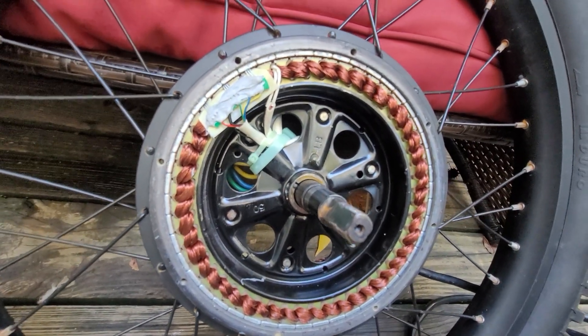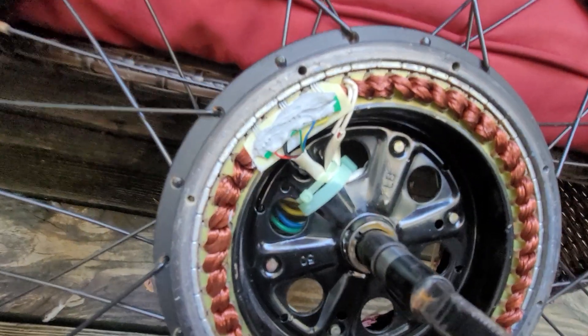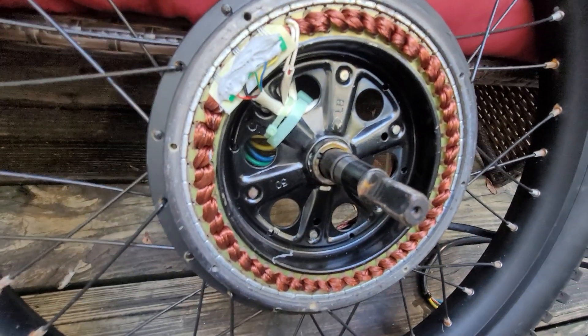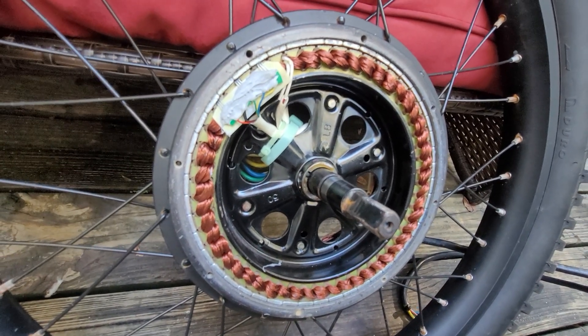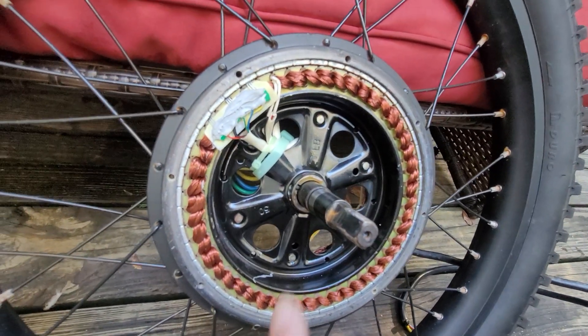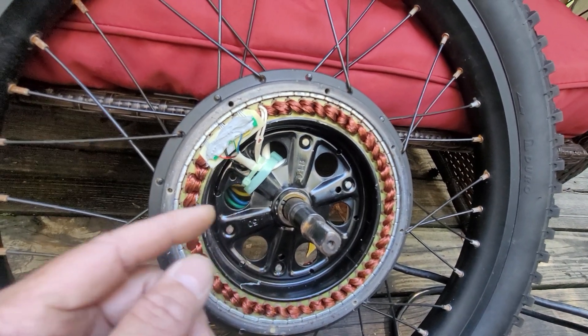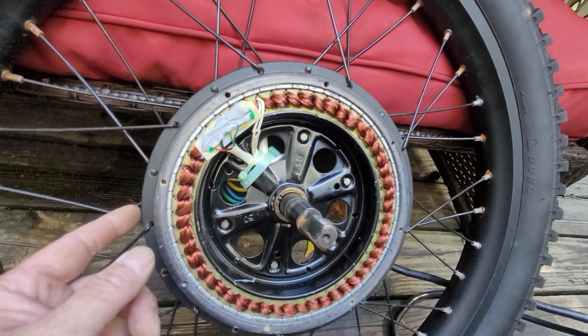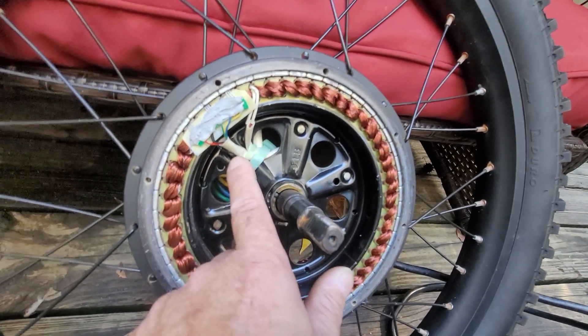I'm also going to show you hall sensors — these are the hall sensors right here. If you ever get a hall sensor error and you need to replace them, some motors have a reserve set, so there are two sets of these. There'll be one set on this side and another set on the other side.